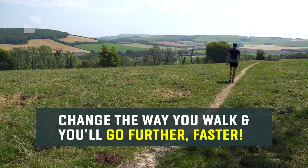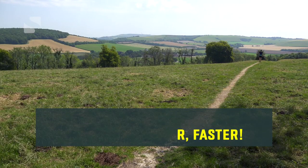So there you go — make these small changes to the way you walk and you'll see your speed and endurance increase, allowing you to go further, faster. If you want to ask a question, leave a comment below, and if you found this video useful give us a thumbs up. Click the video link for more information on sport walking, subscribe to get the latest videos, and enjoy sport walking — I'll see you next time.